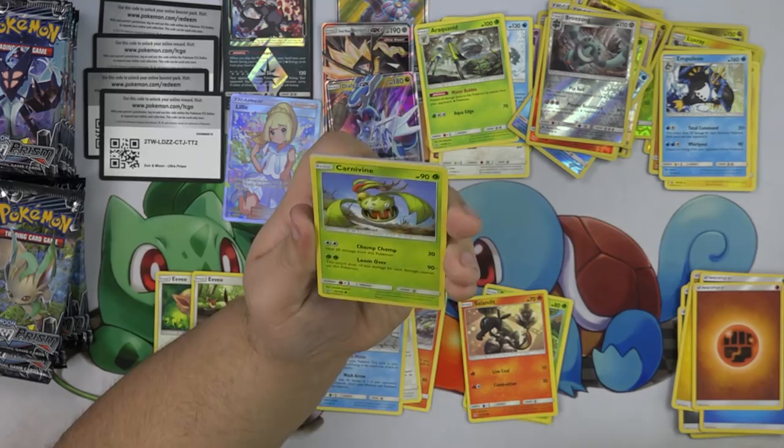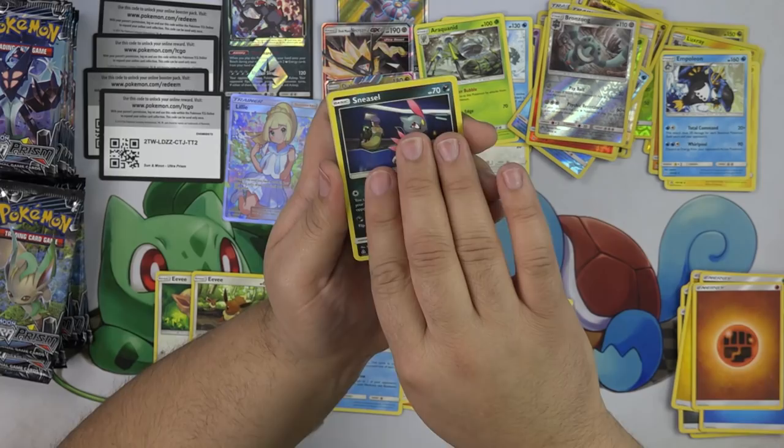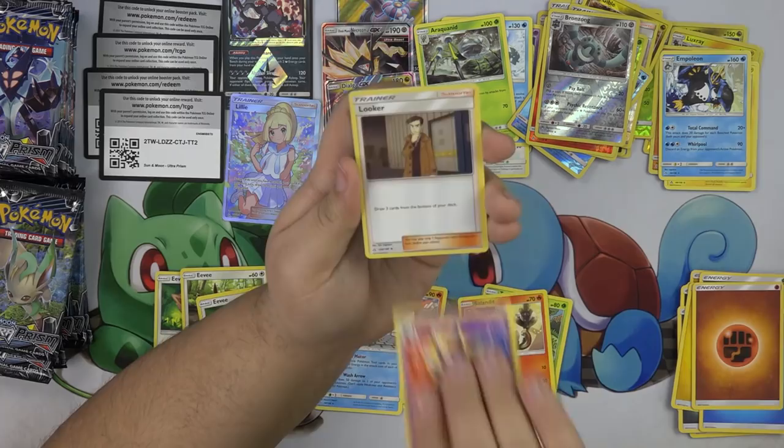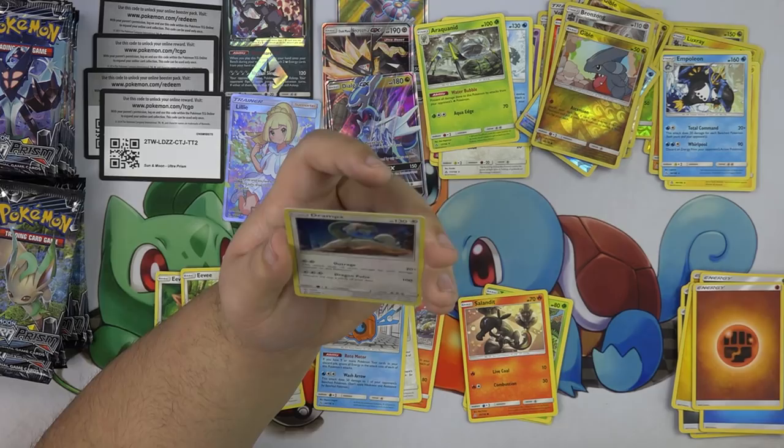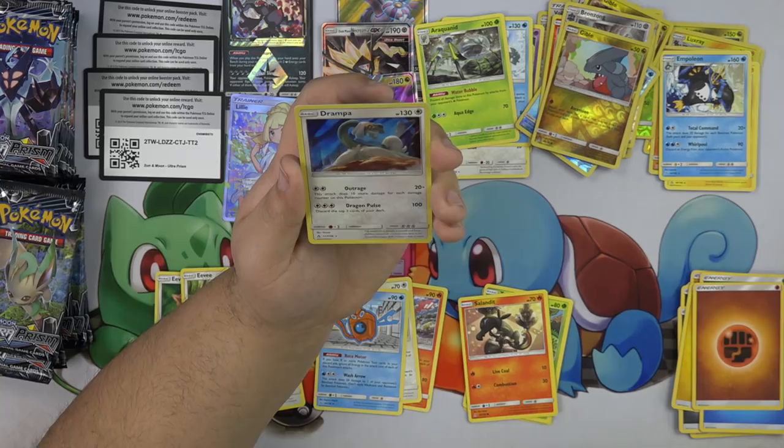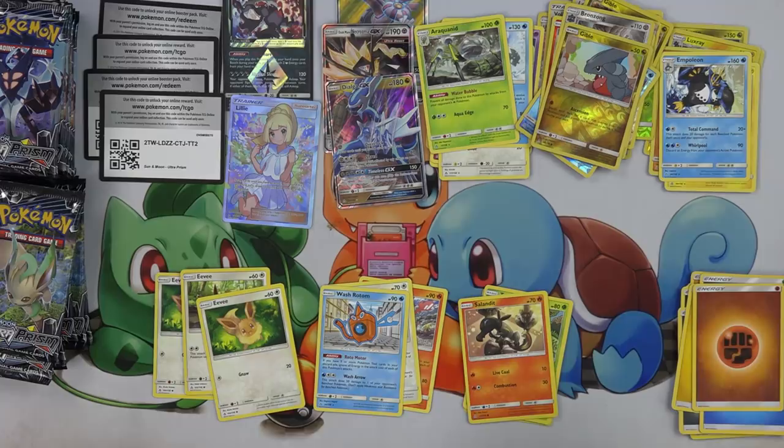So as he gets damaged he starts losing his power. Eevee, Magmar, Cosmo, Luchters, Gible, and Drampa. Drampa has Outrage — does 20 plus 10 damage for each damage counter on this Pokemon. Dragon Pulse for 100 — discard the top two cards of your deck. So it's a cool card.